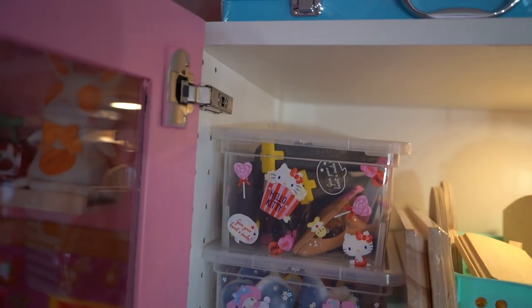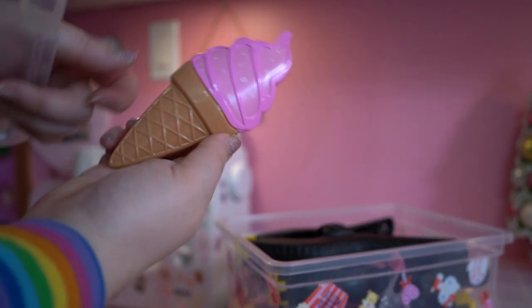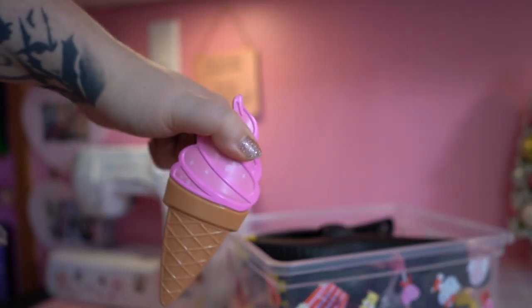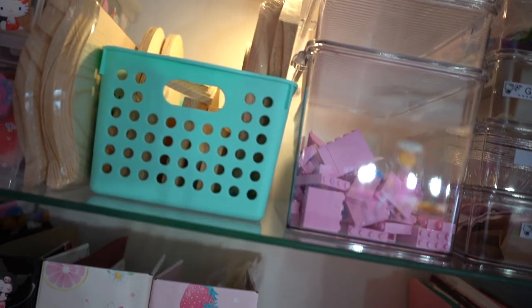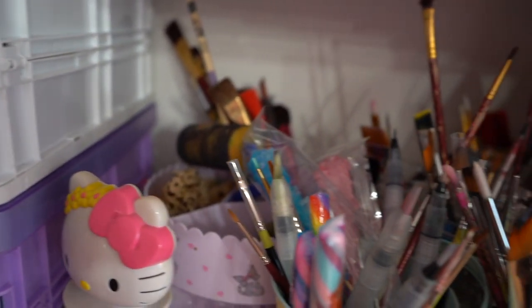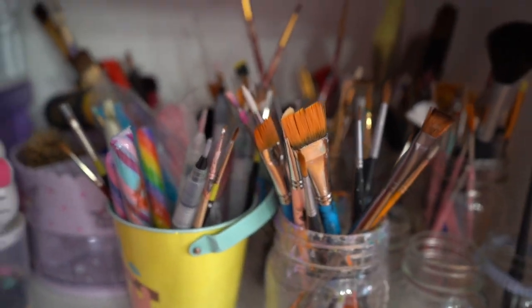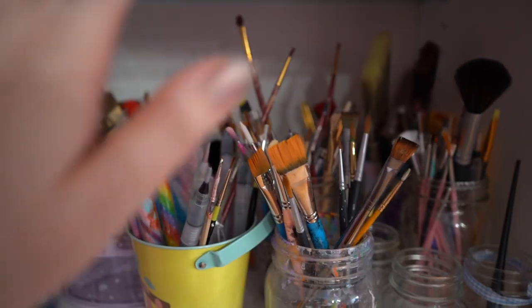We've got the clamps — let me show you guys my favorite clamp. I thought these ones were really fun; they're ice cream cone clamps. If you've watched any of my other videos, you also know that I love using Lego for my molds, so I've got a ton of that. There's no fancy rhyme or reason to any of my brushes — I should probably develop a better organization system. This has become something I'm not necessarily proud of, but we'll work on it later. If you guys have any suggestions, please let me know in the comments below.